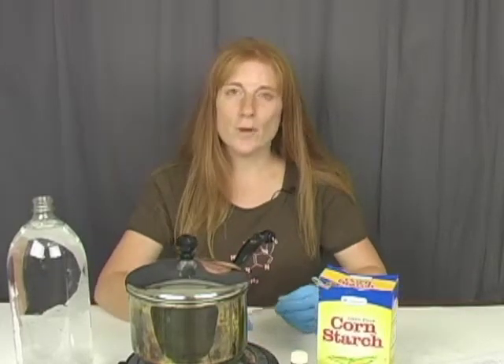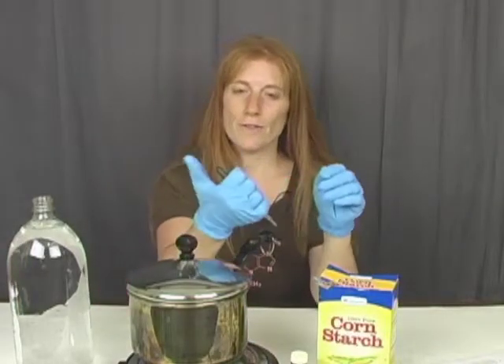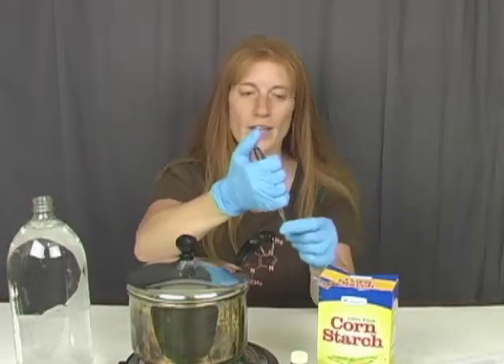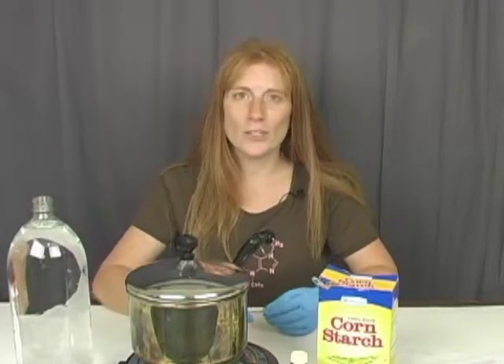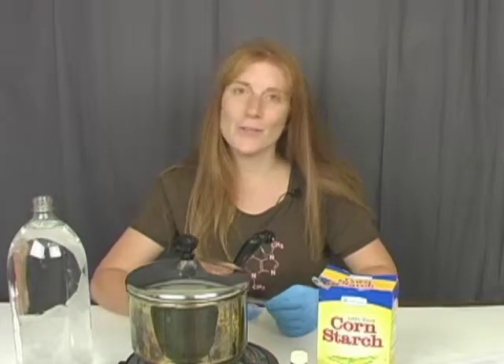You can use a dropper if you have a medicine dropper, or you can simply use a straw with your thumb over the end so you can control how many drips come out. Either way is going to work fine. Make sure you've also got some clear disposable plastic cups for your indicator, or something to store it in like a clean empty water bottle.